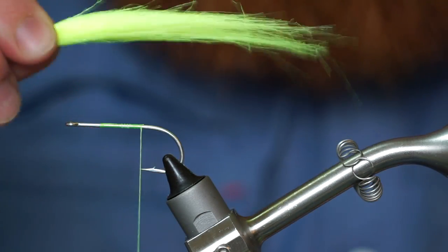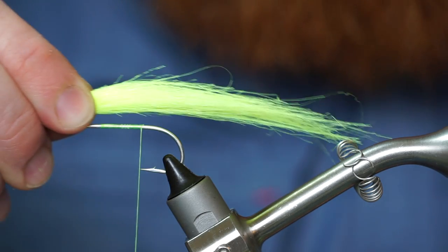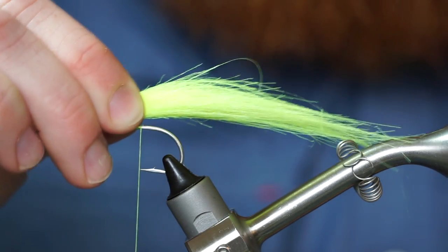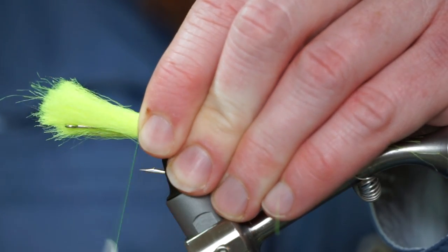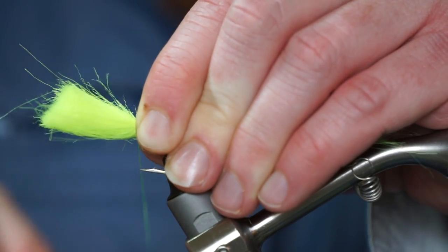Trim off a large clump of chartreuse craft fur and clean up the underfur. Then measure the fur to about 2 times the length of the hook. Now tie it in tightly so it engulfs the hook shank.